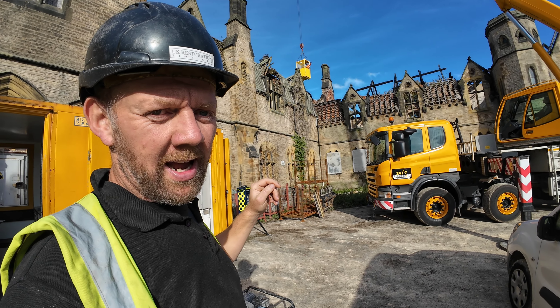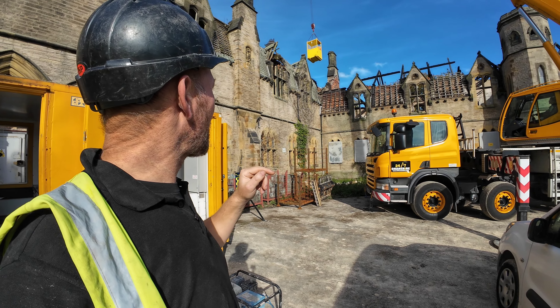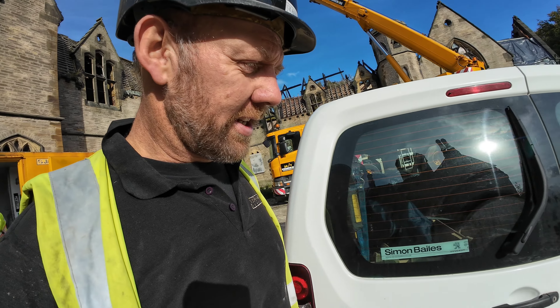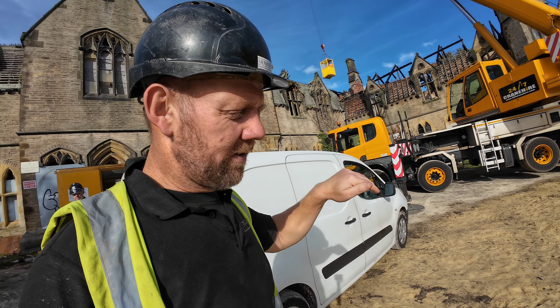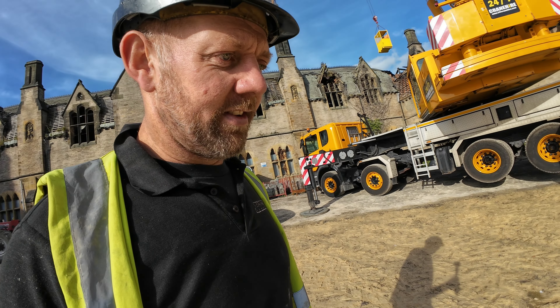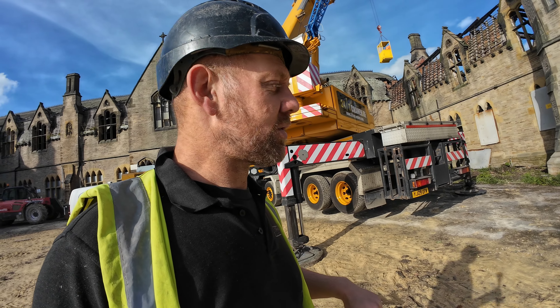We've just got some slates to strip off there - it's probably going to be a day's work stripping all the slates off and taking the rafters out. You can see the roof actually dips off because there's no truss there and the weight of the slates is dipping the roof, so we can't get anywhere near it.